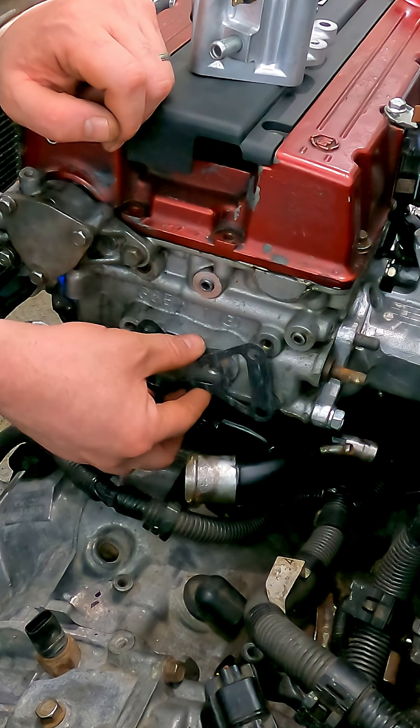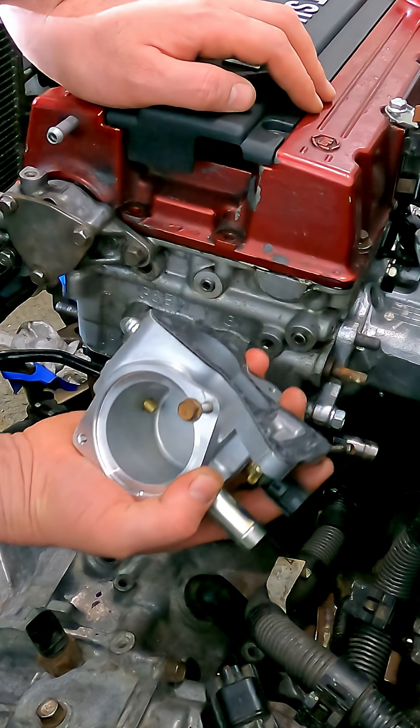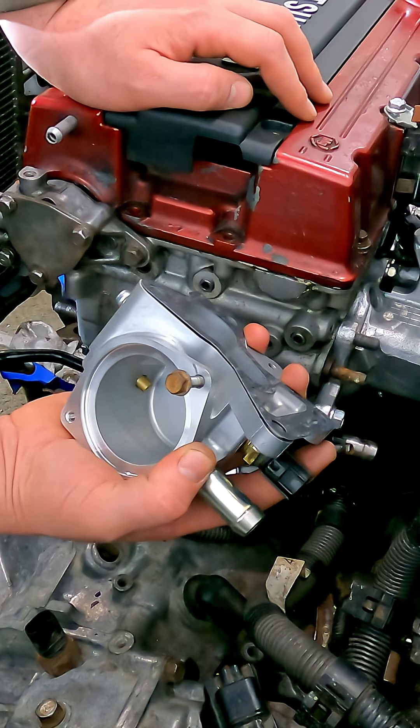There is really only one way this goes on — like that. The torque spec on the bolts for the housing itself is going to be 18 foot pounds.